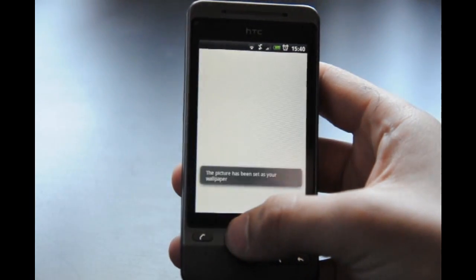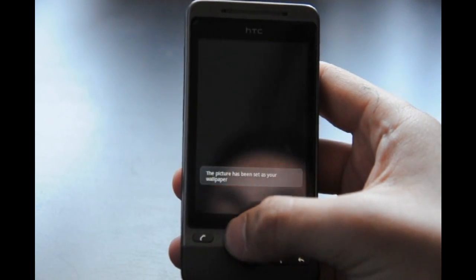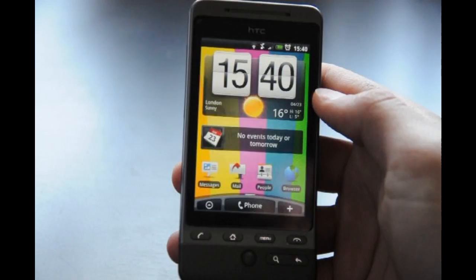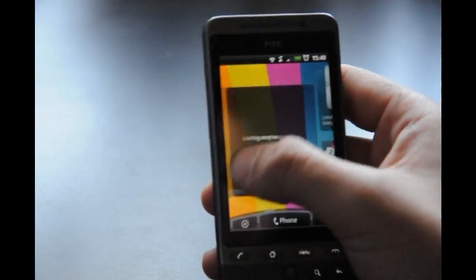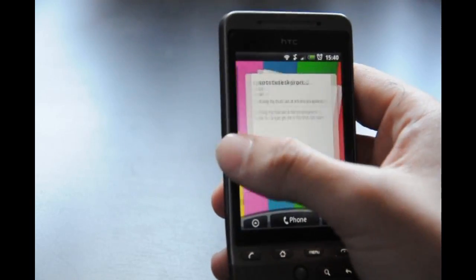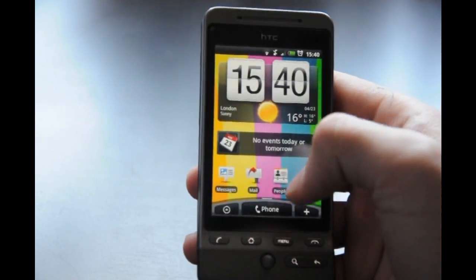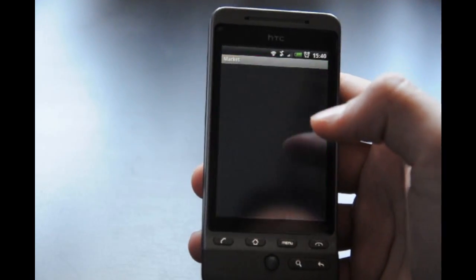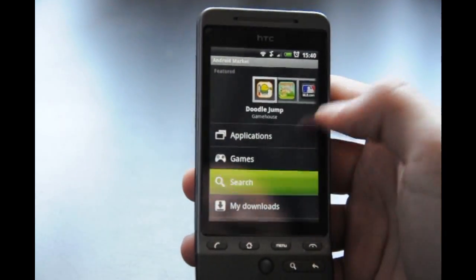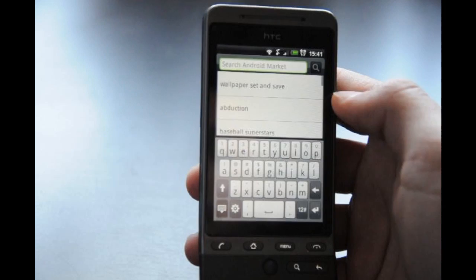When you press save and the wallpaper's been set, you only get that bit inside the green box and the picture is really really grainy — the quality's been lost and it just doesn't look as nice as if it was the full picture. I found a way around that and I hope this is going to help a lot of you, because it's helped me so much.